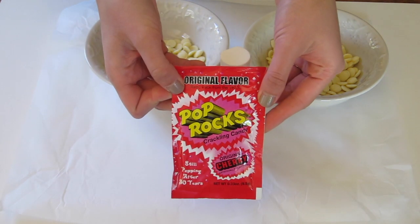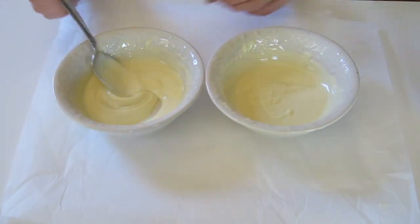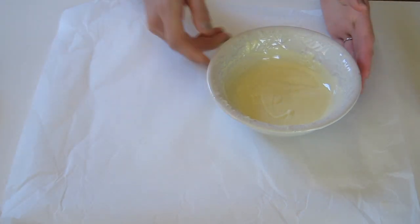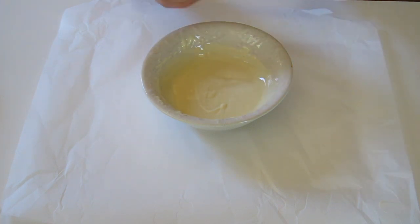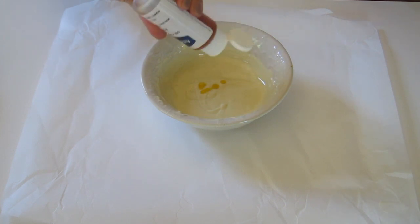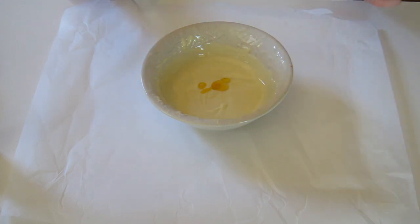To start, fill two microwave-safe bowls with some good quality white chocolate. Fill one bowl with about half the amount because this will be dyed blue. I'll provide links to all the ingredients in the comment section. Melt each bowl of chocolate in the microwave for 30-second intervals, mixing in between. Once both bowls are completely melted and smooth, you can work on making your blue chocolate.